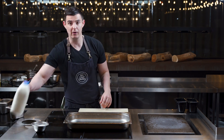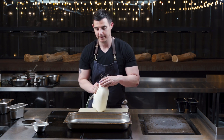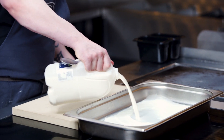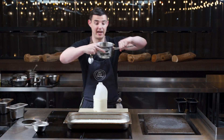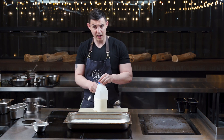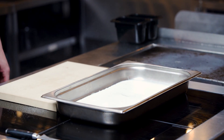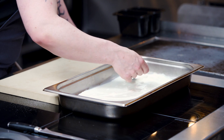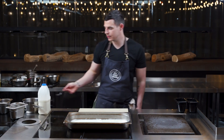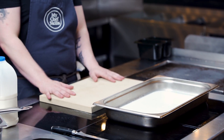Dead, dead simple. Full fat milk - none of this semi-skimmed, no skimmed milk, no dairy-free milk. It needs to be full fat milk into a tray. You can use a large pan and do it exactly the same way in the oven. All we do is add a little bit of sugar and give that a stir. Test if it's sweet enough - definitely sweet enough. The reason we add so much sugar is that for the milk to caramelise, it needs the sugar to help that skin form on top.